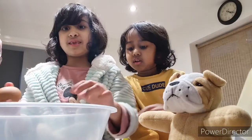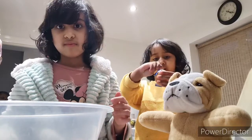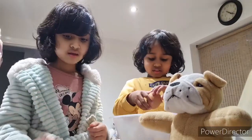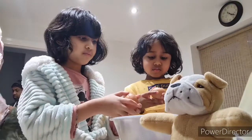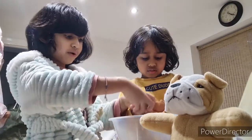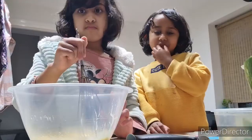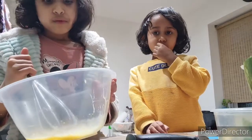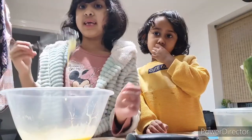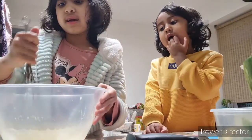Let's pop the eggs. I'm popping the egg. Now we're done popping the eggs, and now we need to mix them.